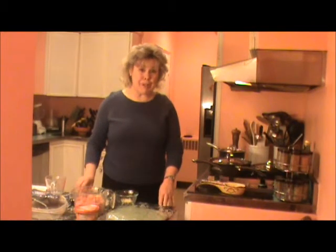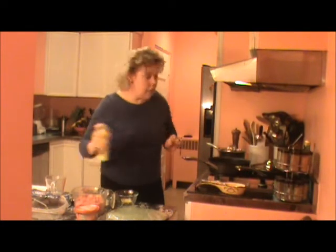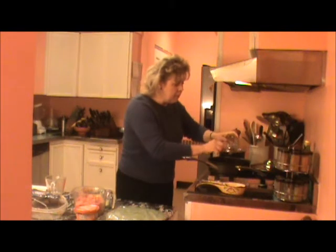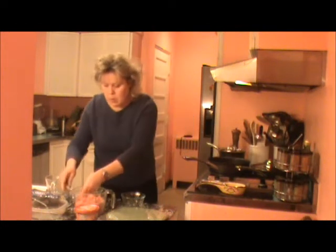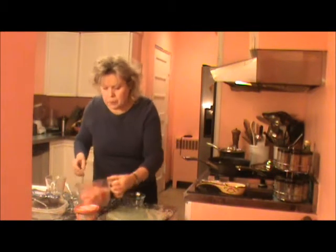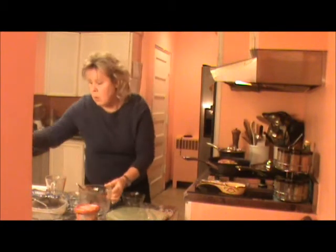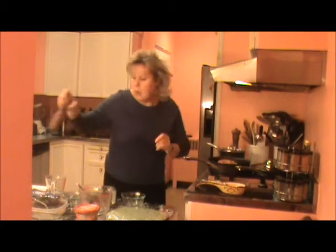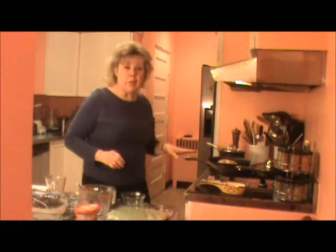The third step is to get our ground turkey going. We're going to spray a nice big skillet with cooking spray, then add in two cloves of minced garlic, half a cup of chopped onion, two tablespoons of fresh cilantro. We're going to add in the ground turkey, a quarter teaspoon of ground pepper, and one teaspoon of salt. And we're going to sauté this until the turkey is cooked.